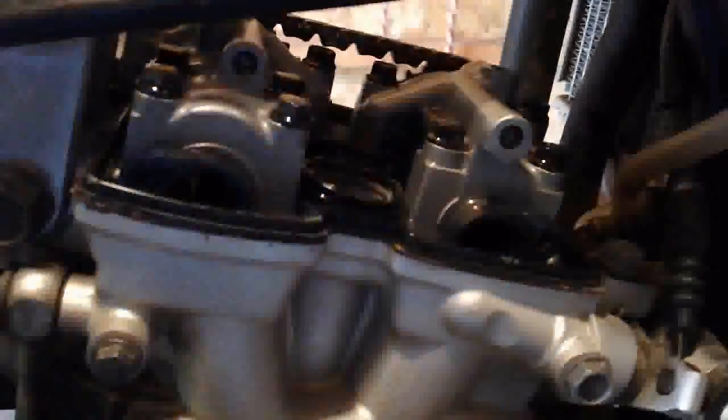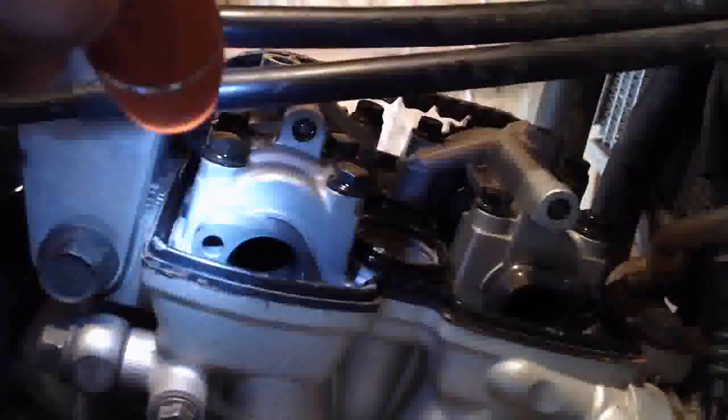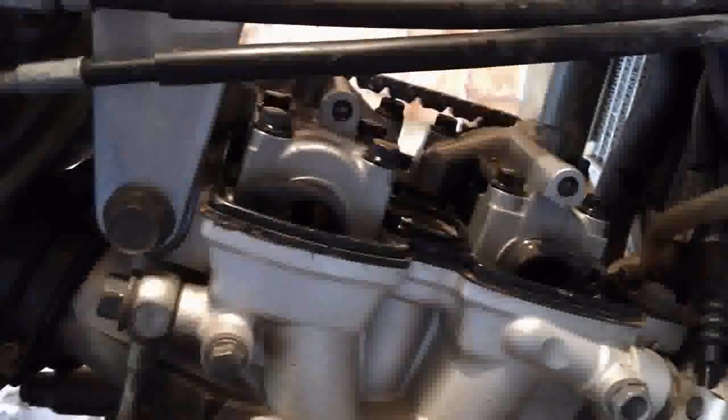Now we're going to move over to the other side of the bike to show you how to confirm the timing. Here you can see the cam lobes — there's the exhaust cam lobe and the intake cam lobe. They're facing outward like that, so there's no pressure on the buckets; they're not pushing down on the buckets. This is where you need to be to check the clearances.